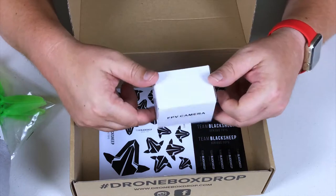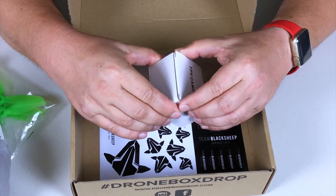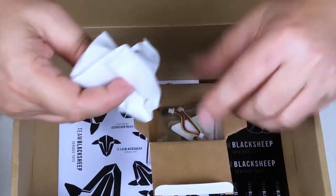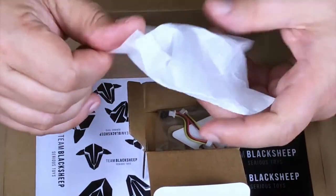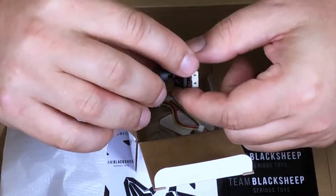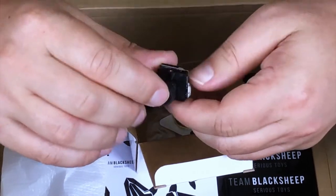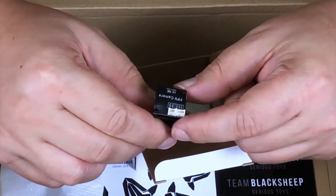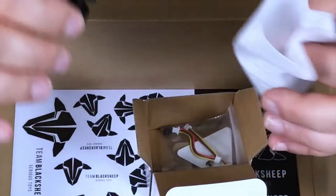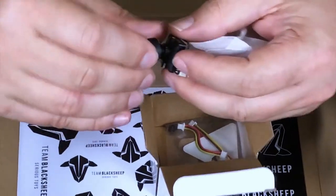We got a little box here that says 'FPV Camera' — that's all it says, nothing else, and it feels very lightweight. Inside, it is indeed a little FPV camera. On the back it just says 'FPV camera' — I'm not sure what brand it is, so I'll have to do a little research.